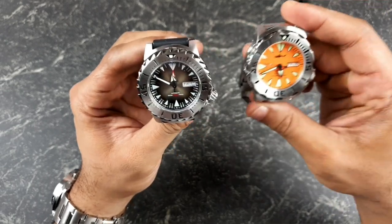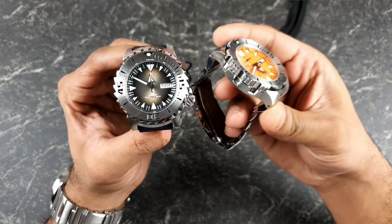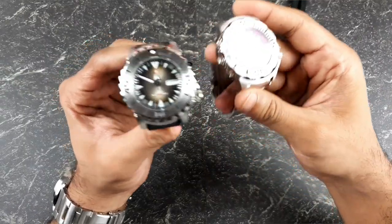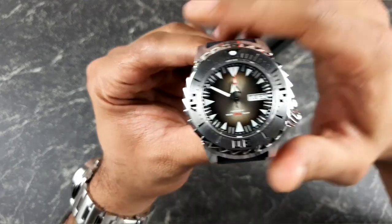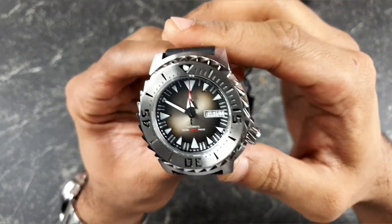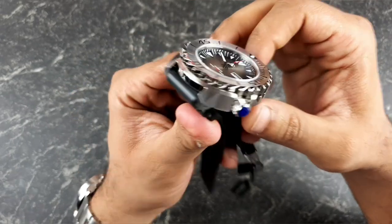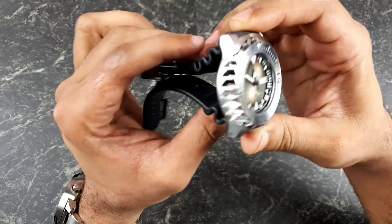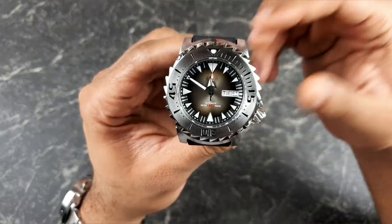Comparing it straight out of the box to the Heimdala Monster homage — which is a very traditional homage I've covered quite extensively on this channel — this rectangular is quite different to what we were expecting. But the pictures do make it look absolutely out of this world, and if anything, on looks alone it actually looks more of a monster than the Heimdala one.